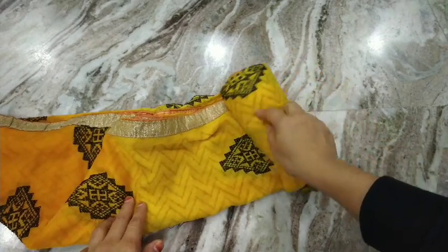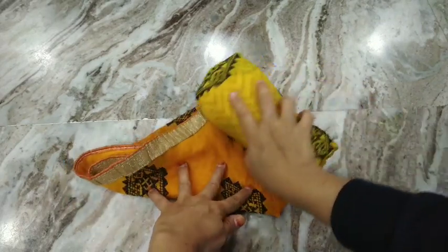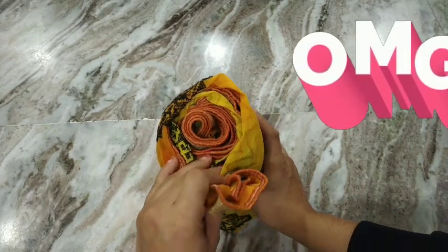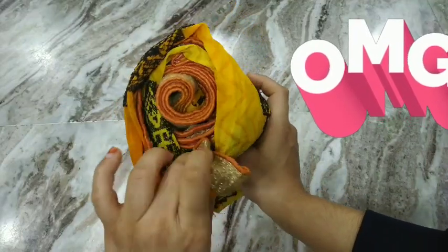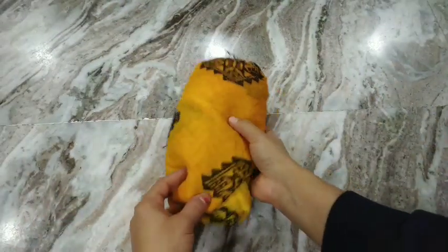Any fabric that is in a rectangle shape can be folded this way. Once you start reaching the triangle, fold it towards the end and using the end part, nicely tuck it inside and secure it. This tip will help keep the dupattas in place for long and also helps in maximizing basket storage.